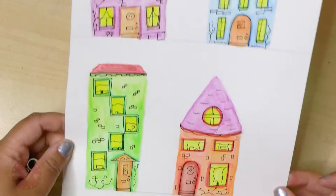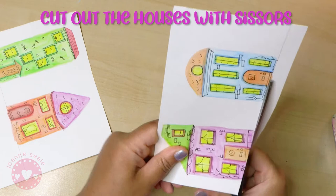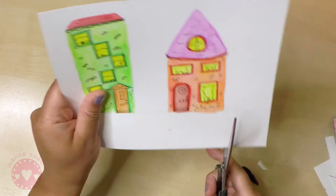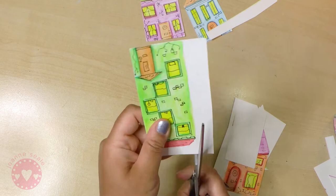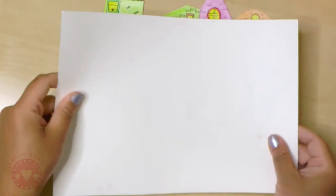Now it's time to cut out your little houses - just use a large pair of scissors to cut around them, so you have four lovely cute little houses which we will then be attaching to another piece of card so that they stand up. You can put them on your shelf or anywhere you like. I made a couple of these so I've got a few - they look nice as a bunch, like a street. There they all are, nicely cut out.